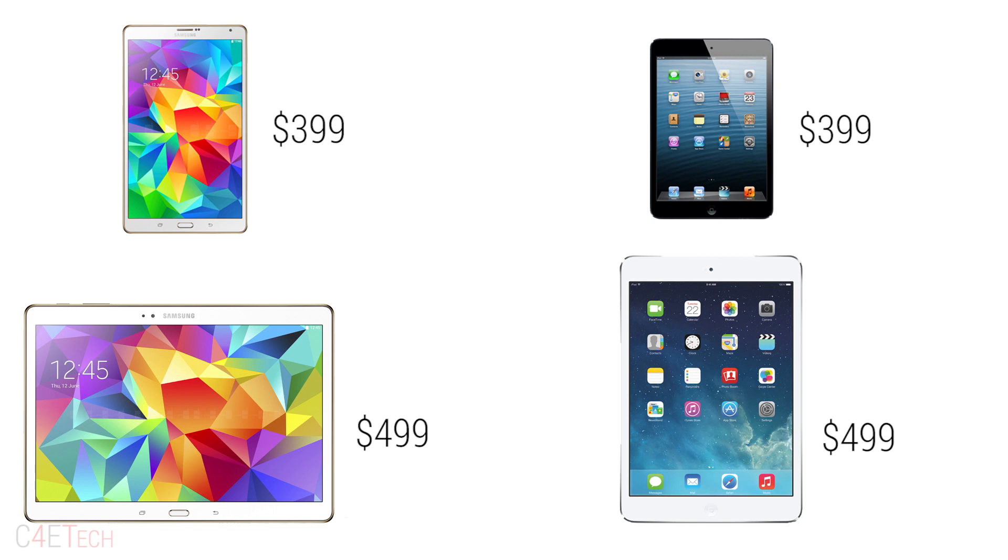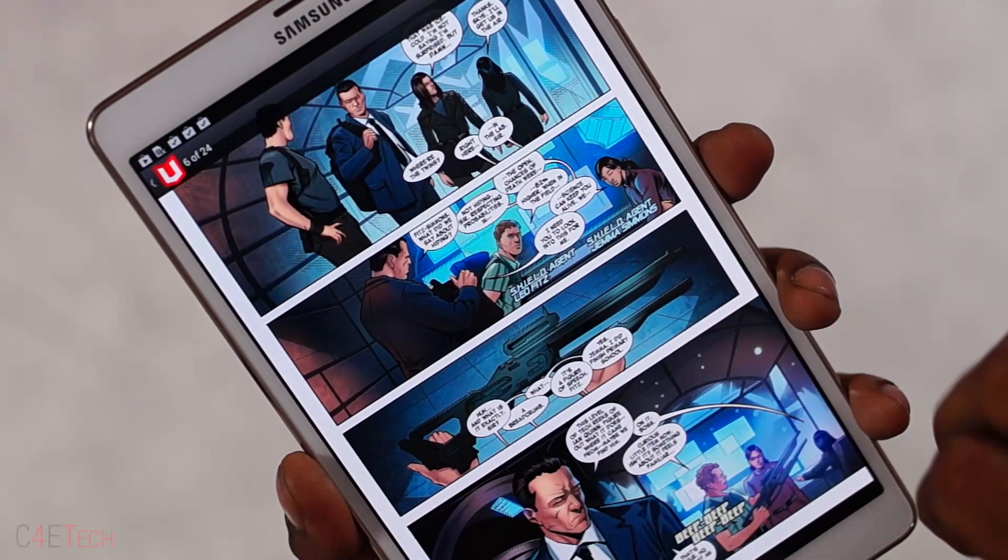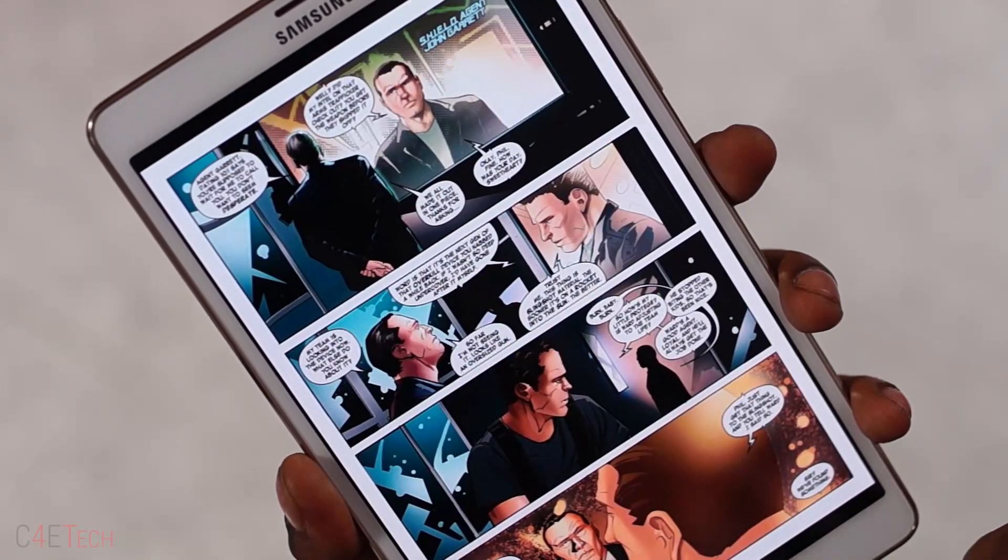Both tablets are priced similar to their counterparts from Apple, and that's the segment Samsung seems to be targeting — prospective iPad buyers they wish to convert into Galaxy Tab S buyers. On the pros side: sleek build, decent camera, amazing display, great battery life and tons of add-ons to enhance the experience. On the other hand, TouchWiz is well, TouchWiz, and the Exynos, though pretty good, is not as good as a Snapdragon 800. But in my honest opinion, the pros do outweigh the cons. I personally love the 8.4 — reading on it is just amazing, the display is brilliant, and I really enjoyed my time with both devices. I would recommend these to anyone in a heartbeat. You can pick up either tablet from Amazon or Flipkart — I'll leave direct links right below the like button in the description.